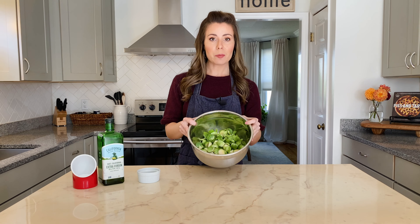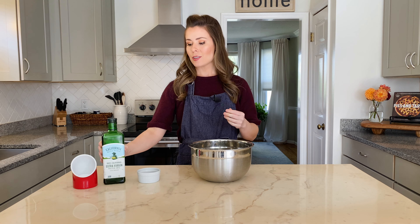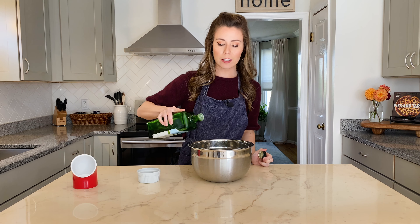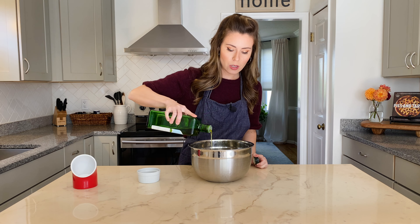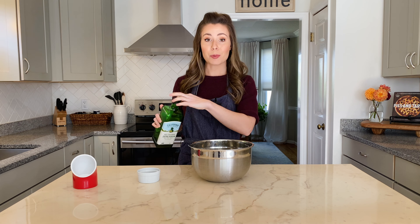Now that our Brussels sprouts are trimmed and halved, I've got them in a really big bowl and we're going to prep them for the oven. First of all, you want to use a good amount of olive oil on the sprouts — a couple of tablespoons will be great, so just drizzle that on top.